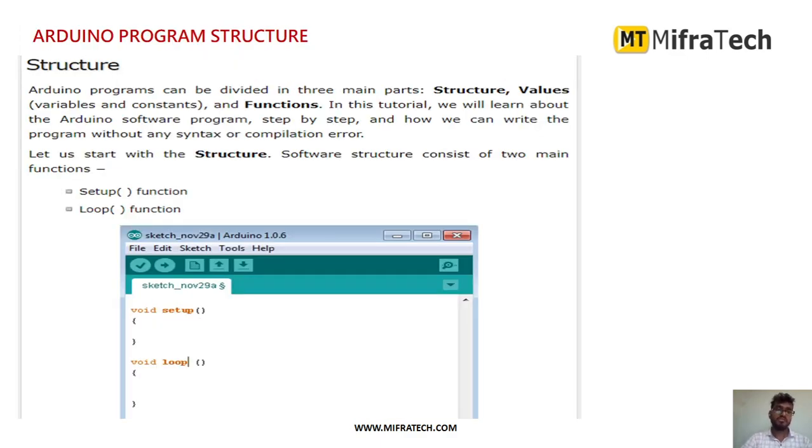Next we will see how the Arduino program structure looks like. Whenever you open a new sketch, there will be a set of files opened. In any Arduino program, there are mainly two functions: the setup function and the loop function. Arduino programs can be divided into three main parts: structure, values, and functions.